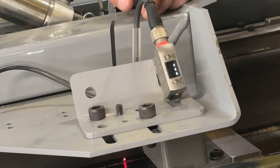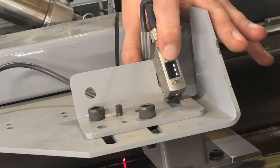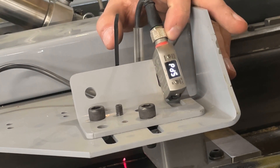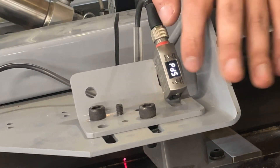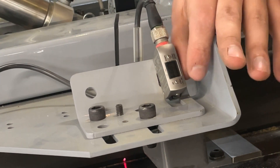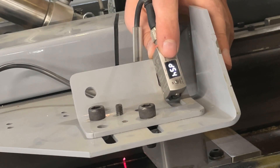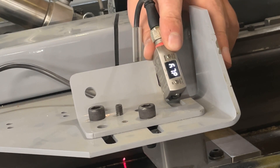Now we're going to go into the advanced settings. To do that, hold the down button for three seconds. The first setting is the speed of the sensor — this is its response time to changes. You want to set that to HSP, or high speed, so we can detect changes in the board as fast as possible. There's a 10-millisecond response, a 50-millisecond response, and then high speed, which is what we want. Hit down to return to speed, then hit it again to get to the next setting — that's delay. We want that set to off.